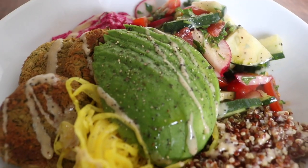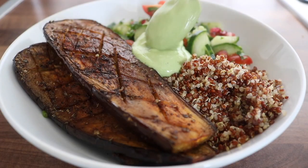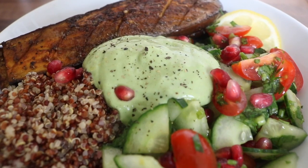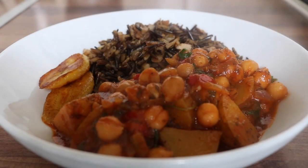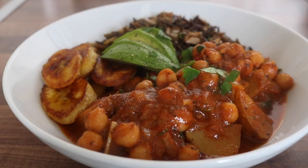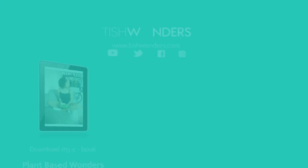I hope this video has given you some ideas for bowls you can recreate. All of the recipes can be found in my ebook, Plant-Based Wonders — I'll link the book in the description box below. Thank you so much for watching. Like, comment, share, and subscribe to my channel, and I'll see you in the next video!